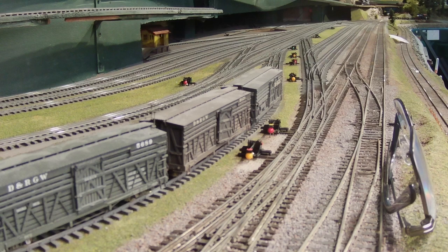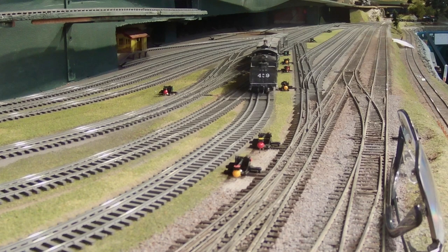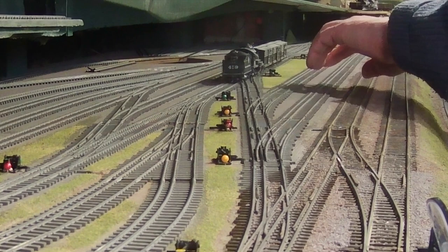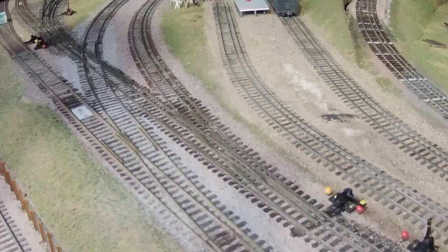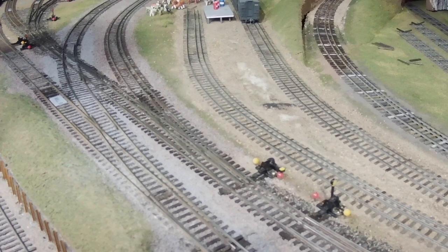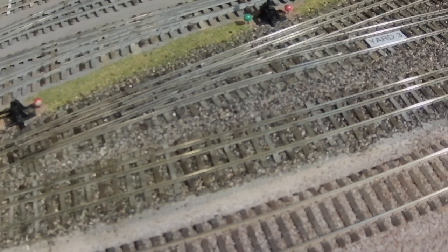Remember a few weeks ago we were doing some track laying in the Delta Yard and made a big bit of a mess of it? Well since then I've been doing some ballasting of the narrow gauge tracks because they're all bare, as you can see in this photo. The mainline standard gauge tracks are ballasted but all of the tracks on the left need work. So we got to work with the ballast crew and first of course we painted the track, which we covered in some previous videos, and today I want to show you our progress as well as just my very basic techniques for how to apply, glue down, and remove errant pieces of ballast when you're done.